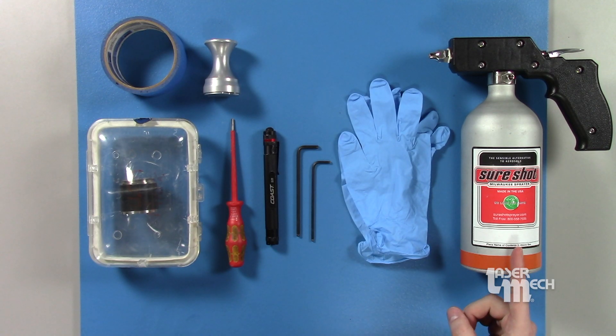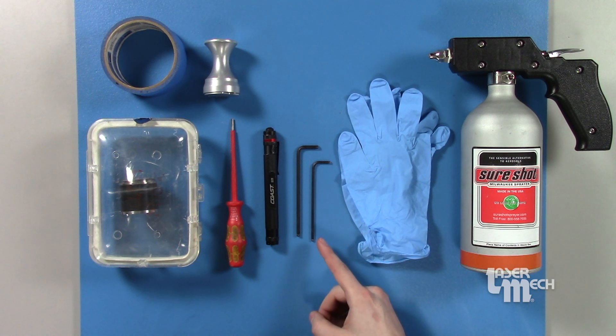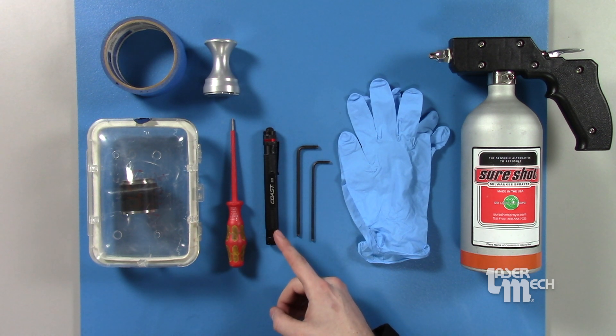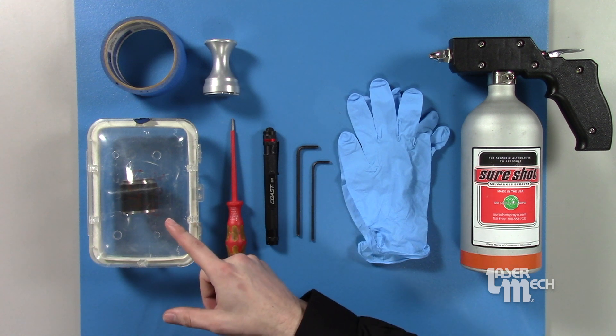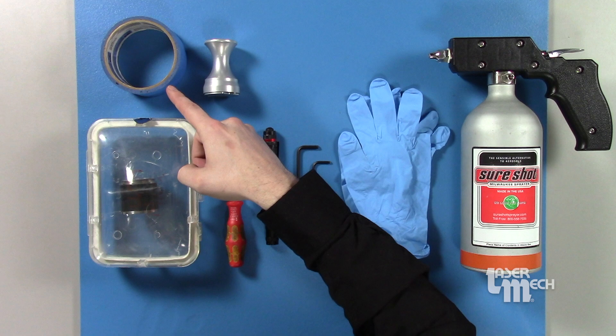Here's what you'll need to perform this service: a can of clean dry air, a new pair of powder-free gloves, a three millimeter and four millimeter hex wrench, a single bulb LED flashlight, a small flathead screwdriver, your new focus lens, a lens insertion tool, and a roll of two inch tape.